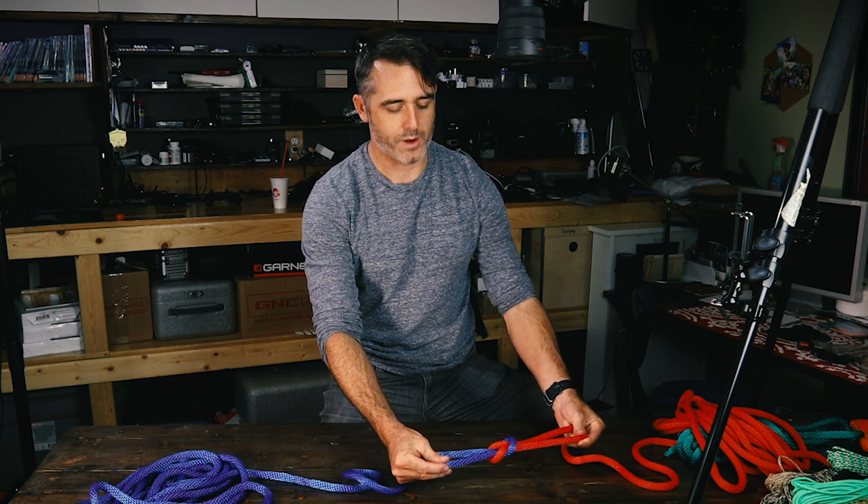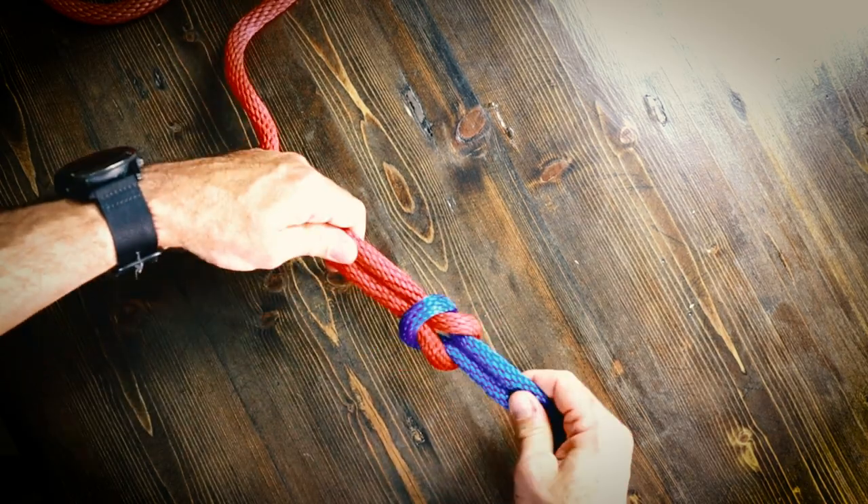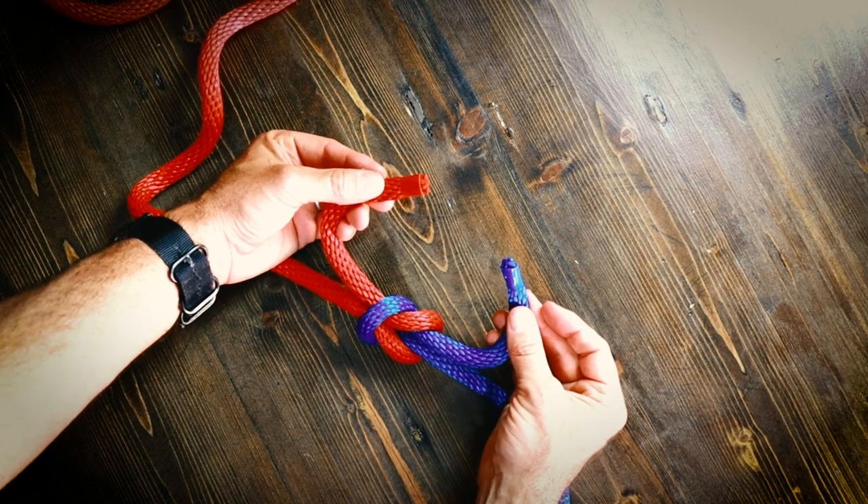This right here where you have one loop over the other loop — that loop over the other loop is what defines the square knot, and you have both trailing edges on each side.